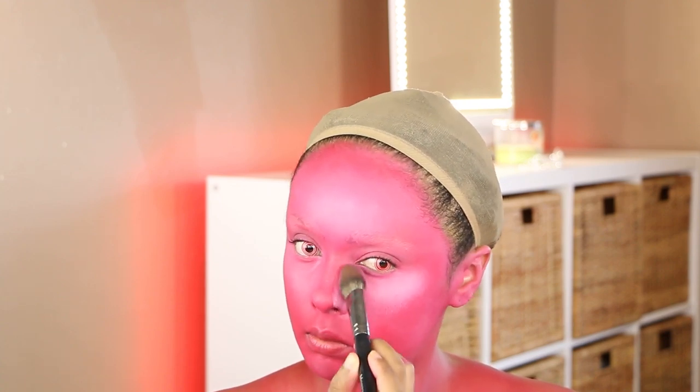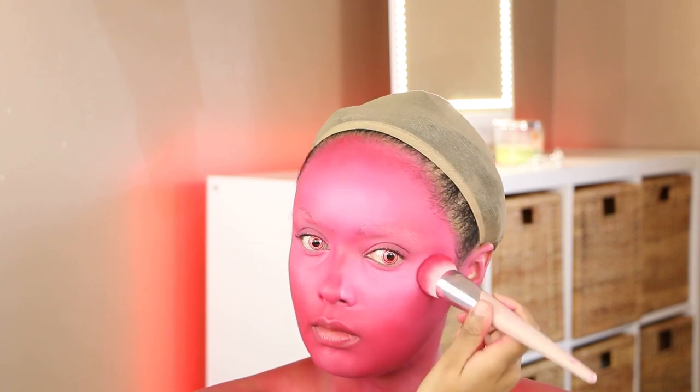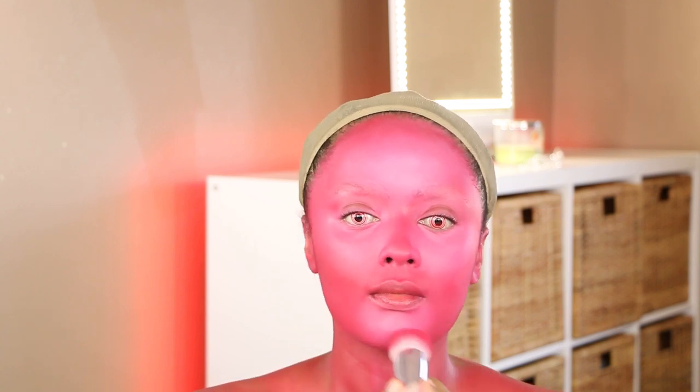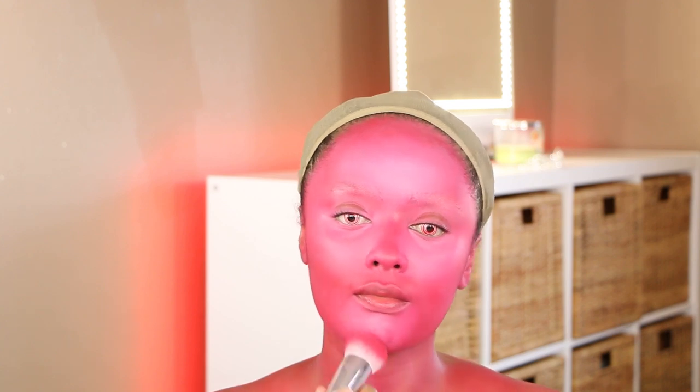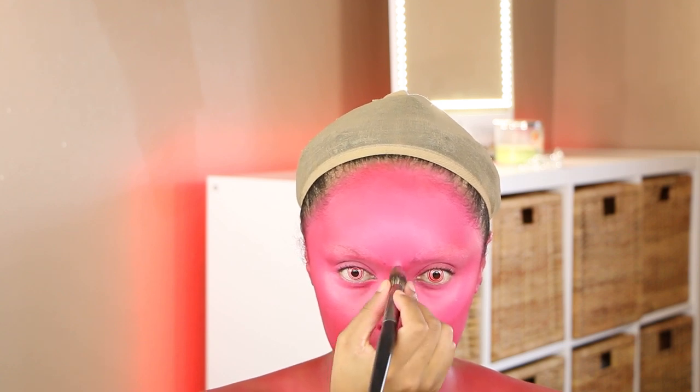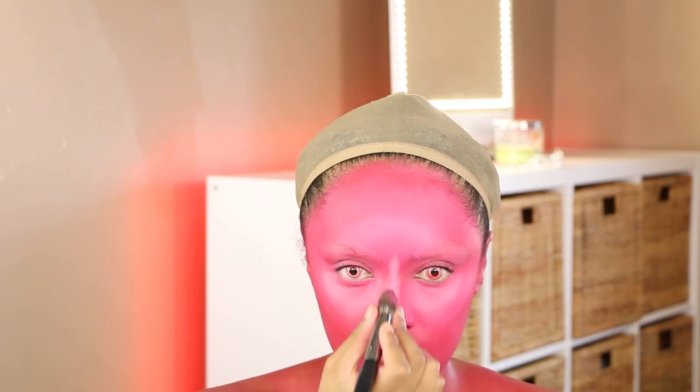I'm pretty much winging this look. I had an idea in my head but this is me winging it. I'm not really a Halloween costume kind of girl, so I challenged myself to create this. I had this blue mermaid wig, so I was like, let me just transform into a possessed mermaid. I had these contacts — they look so creepy. They're super uncomfortable and took me almost an hour to put in, but they're really going to pull together this entire look.